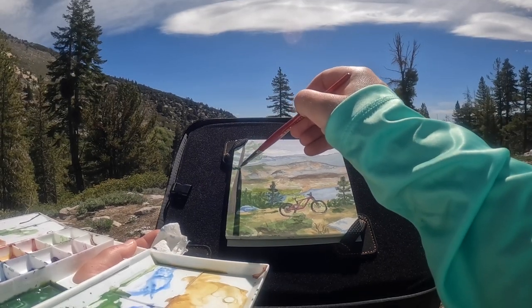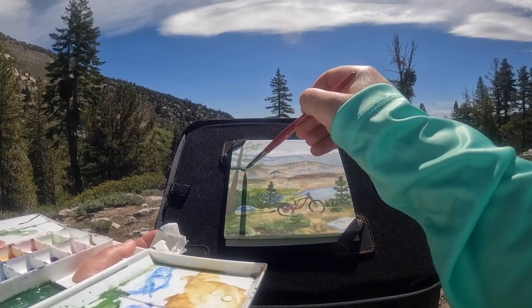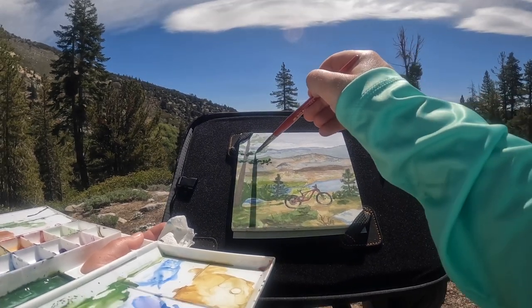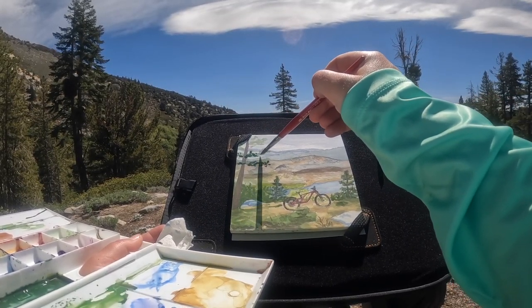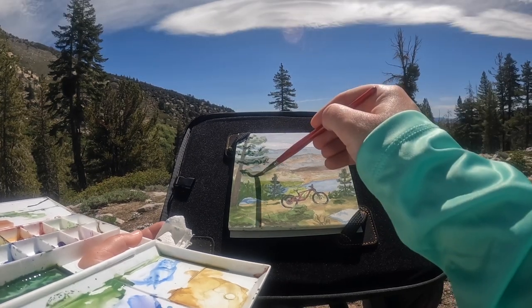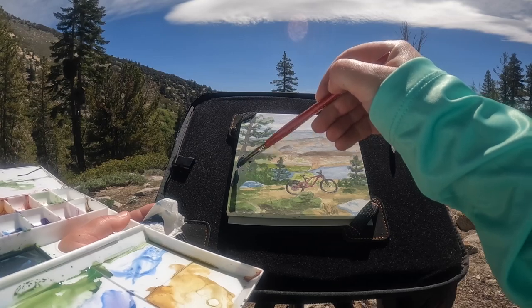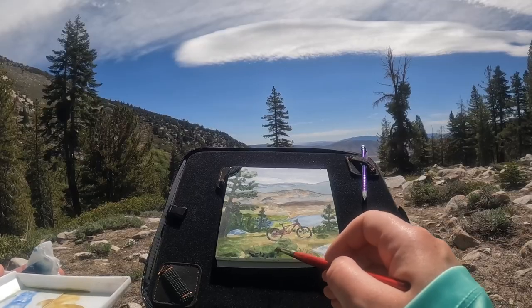I would not mind going down in history as the person who turned plein air painting into an extreme sport. Just a little bit of extra dark right there in that tree, enough to make it stand out a ton — which means I might need to use this everywhere else in some places.